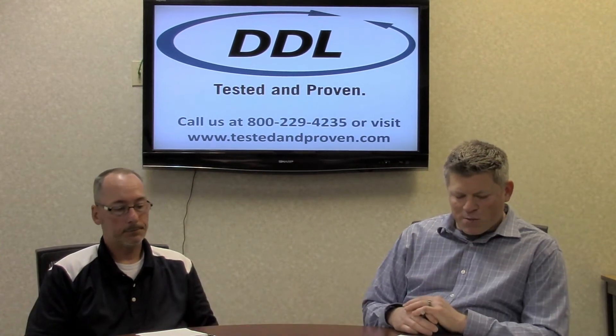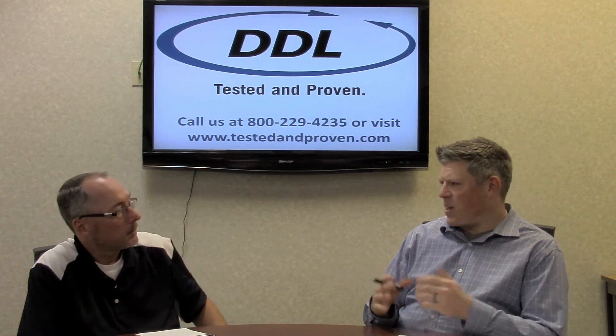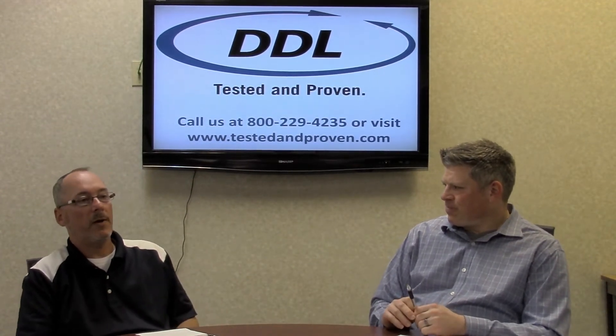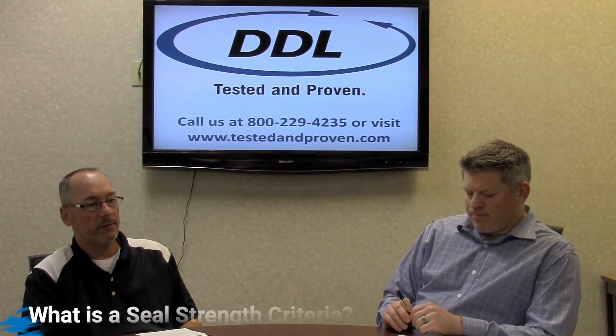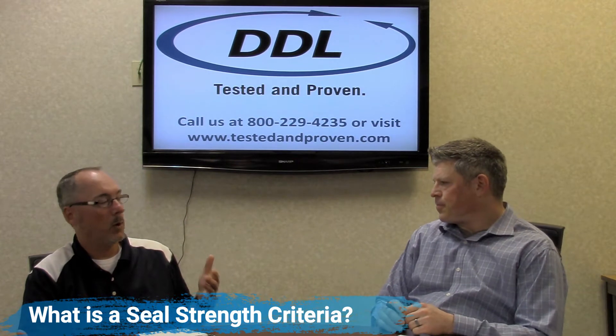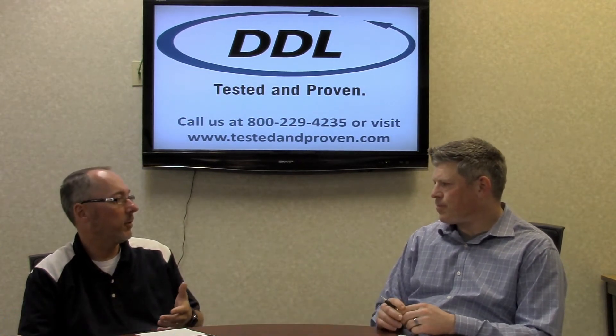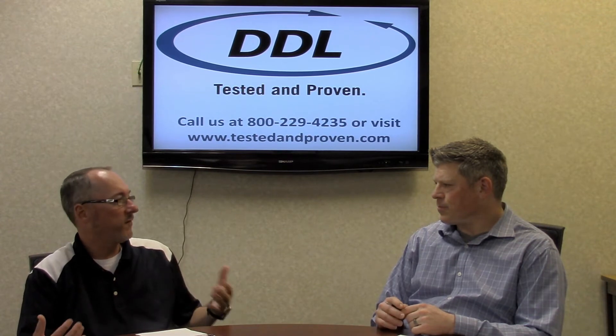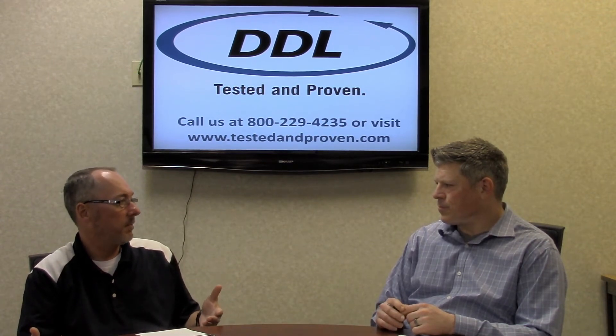Peter: Scott, when speaking with your customers, how do you go about establishing seal strength criteria? Scott: I think we should start off by talking about seal strength criteria. Currently we're seeing a lot of our customers writing a one-pound minimum seal strength requirement within their protocols, and there are a lot of customers that are failing their protocols because they're not meeting their specified acceptance criteria of one pound.